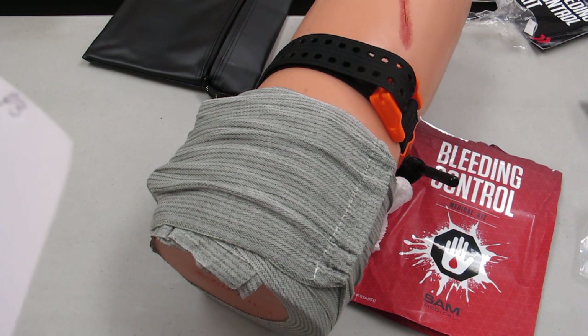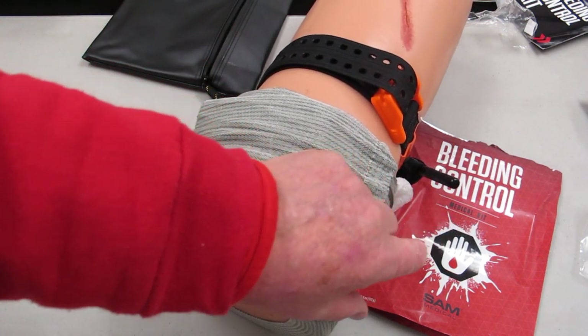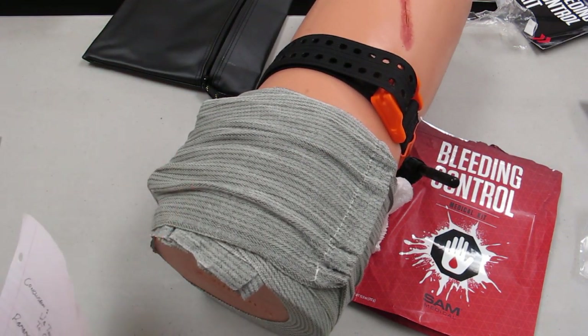In conclusion, we think the SAM XT is a superior tourniquet. The Bleeding Control Kit is a one-stop shop for everything you need for bleeding control — it's not going to help you with your boo-boos, but it is going to save your life. You need to go out there and be safe. Training and preparation will help you save your life or someone else's. Until next time, stay safe, be alert.